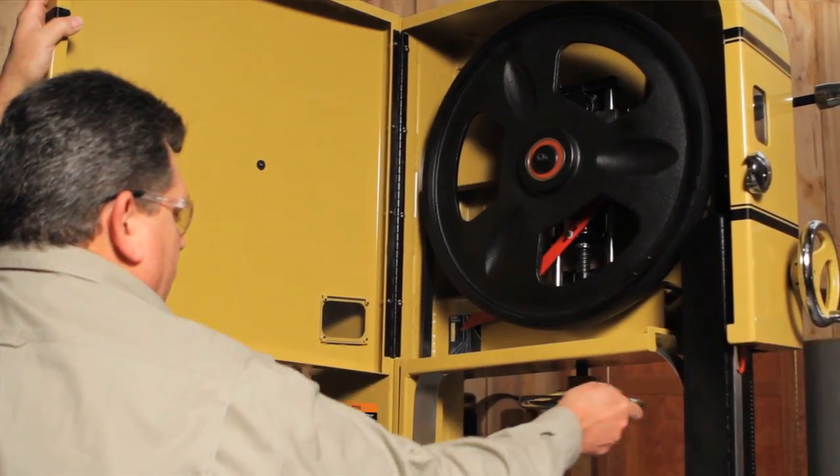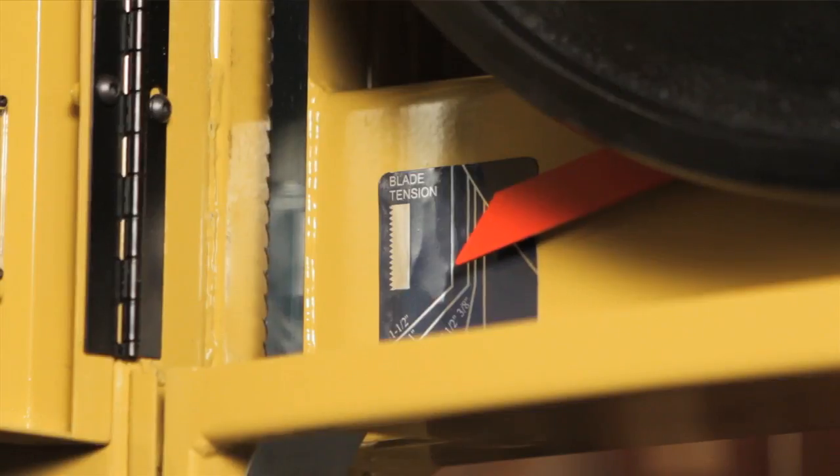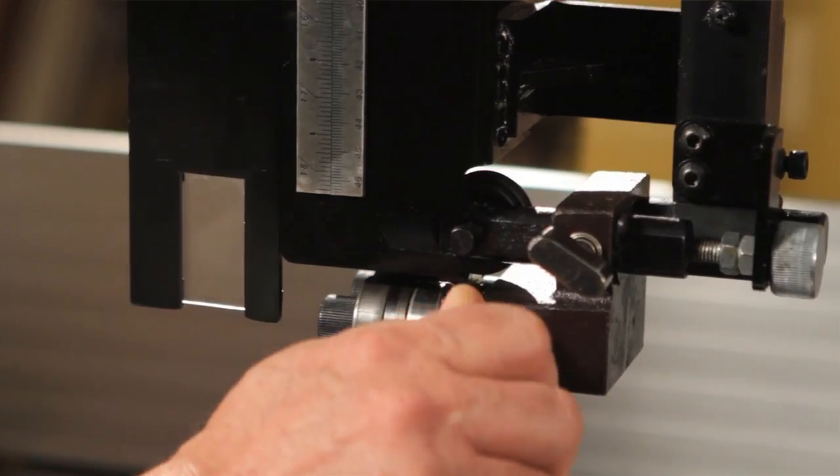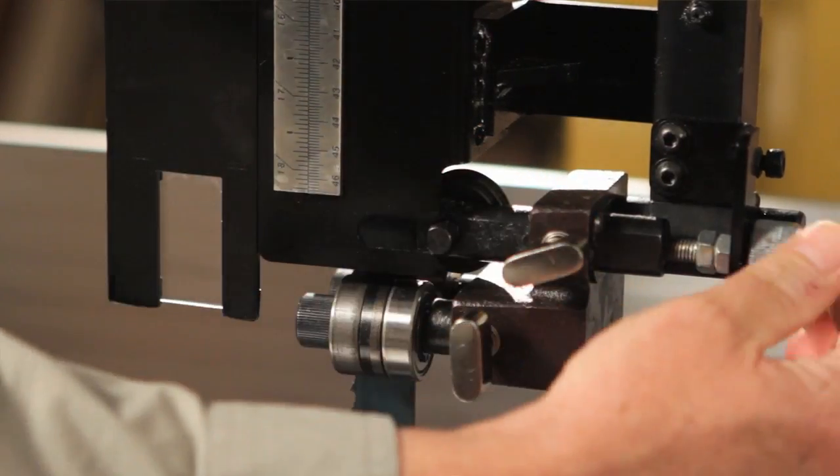The fine tuning on the blade tension is a snap thanks to the Acme thread. The blade guides are now easy to adjust — they're tool-less, so it's very easy to quickly adjust them without a wrench.